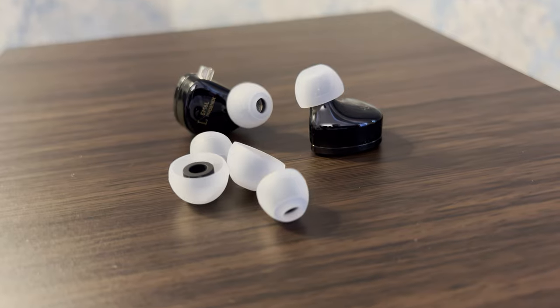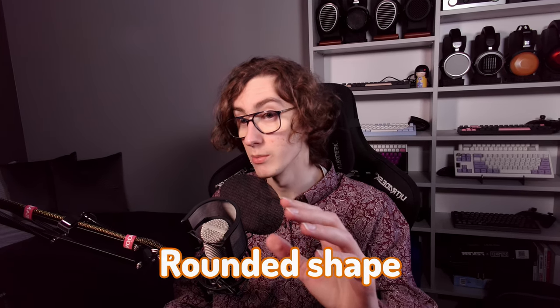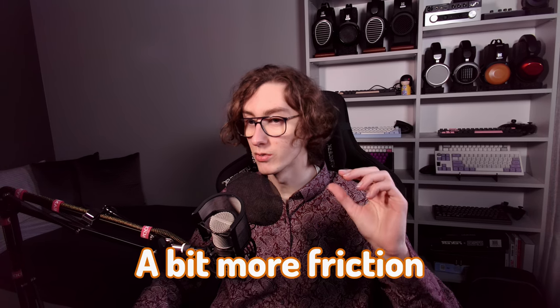The IEM shell is rather small, making it a great fit for those with smaller ears. Their rounded shape prevents them from falling out by increasing the contact area and thus creating a bit more friction.